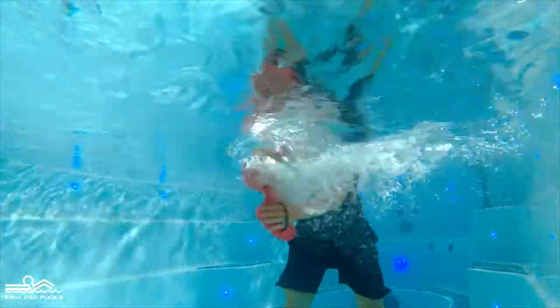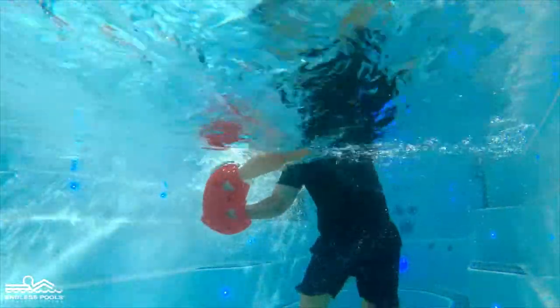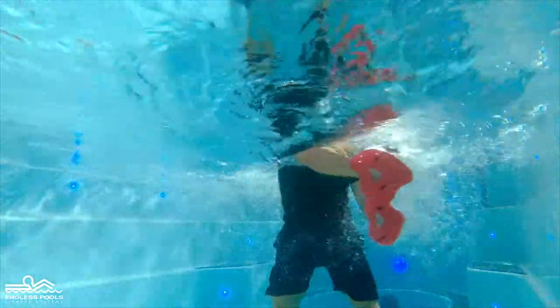Start the exercise by pushing the water from left to right. Make sure to maintain a long spine during the exercise.